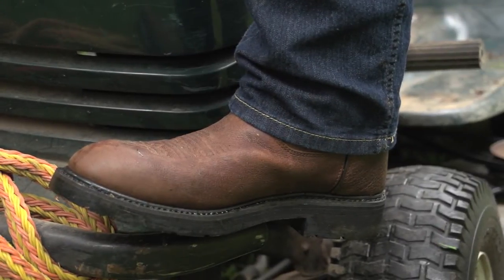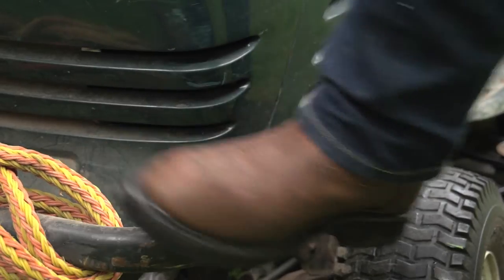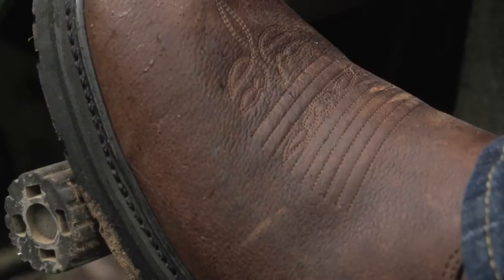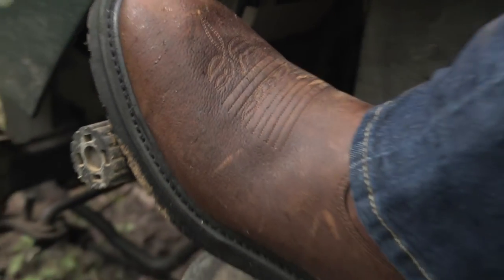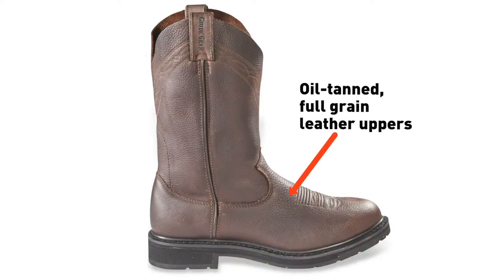Hang on to more of your hard-earned paycheck and work in Guy Gear's 12-inch premium pull-on work boots. These handsome boots are the real deal, made with top-quality oil-tanned tumbled full-grain leather. And take a look at that vamp — you'll be the sharpest looking worker in the warehouse, office, or work site.